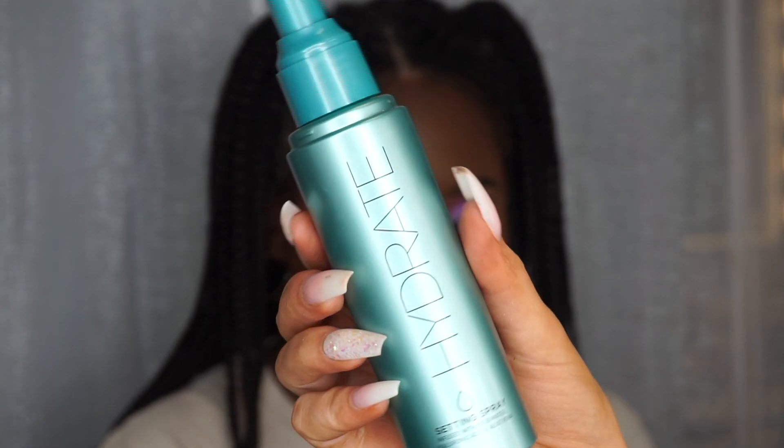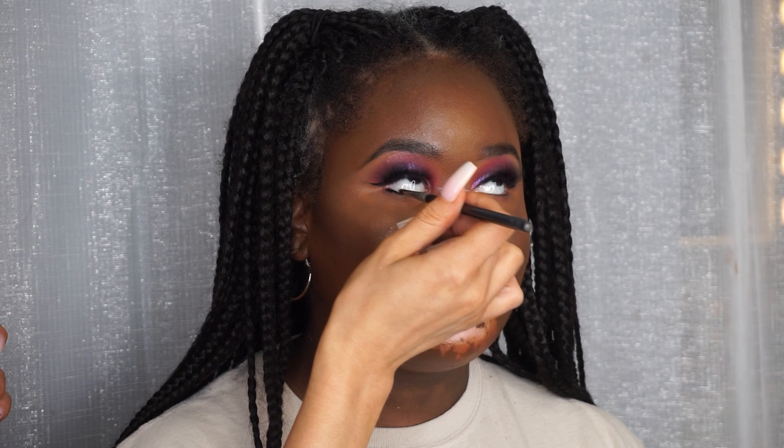I'm going to spray the skin with the Hydrate Spray from Primark. I love to use a hydrating spray just to make sure that all the powder products melt into the skin and nothing looks too heavy.